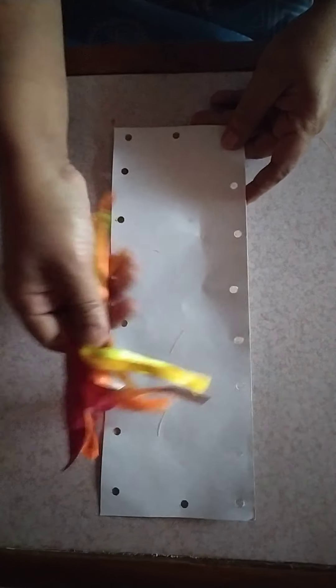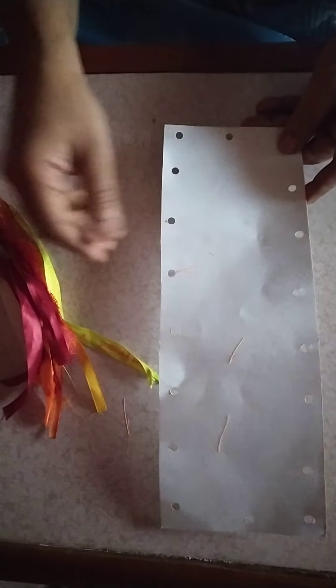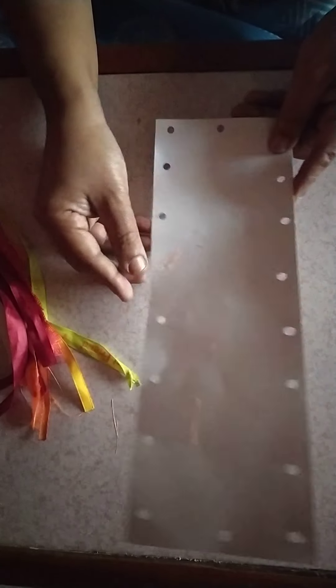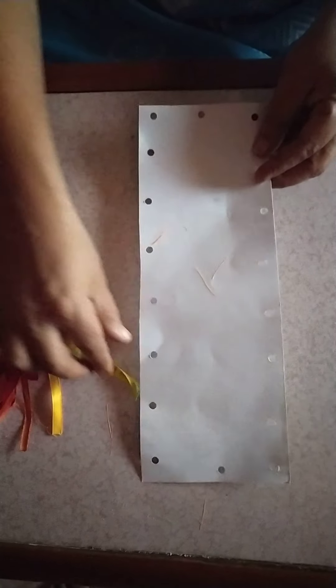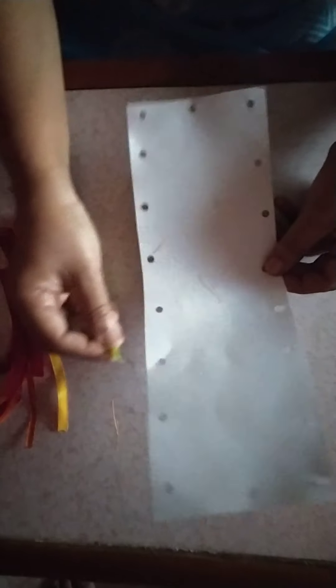Children, for your next activity, you need some strings or thread — colorful thread or strings and a card sheet with holes. For this activity, you put the string in the hole and tie a knot. This way. Make a cross.